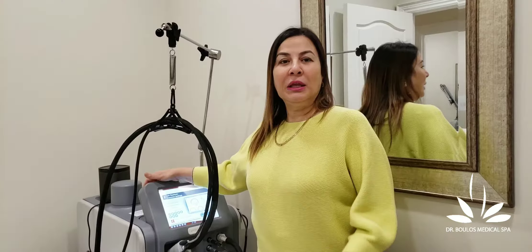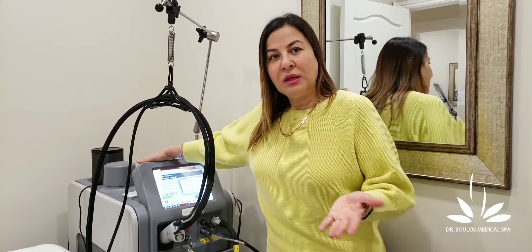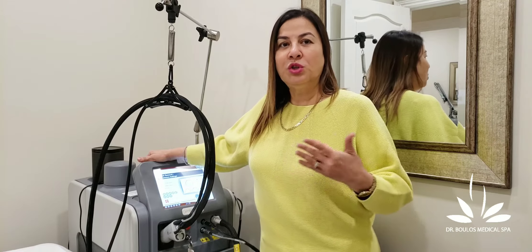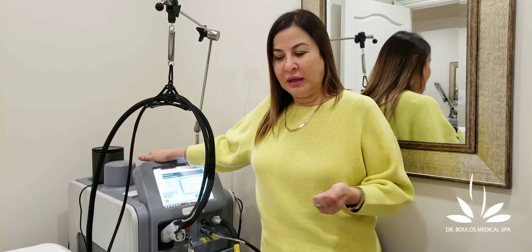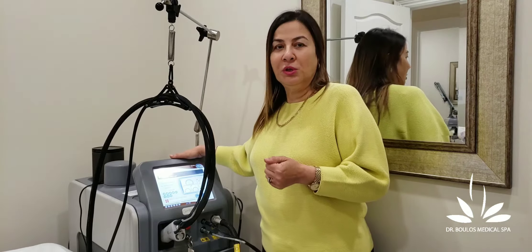How do we get the right settings? There is a built-in computer, but we can also use our own clinical assessment. Some people can tolerate a higher energy level, which is better for killing the hair follicle. So this is one machine we have.